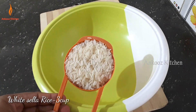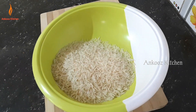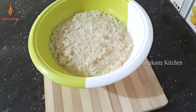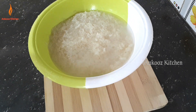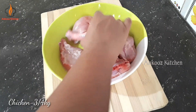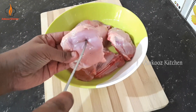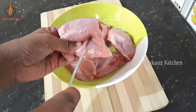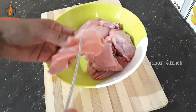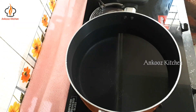I am using white cellar rice. I am using 3 cups of rice, and then 4 cups of rice.